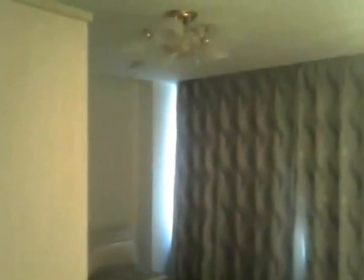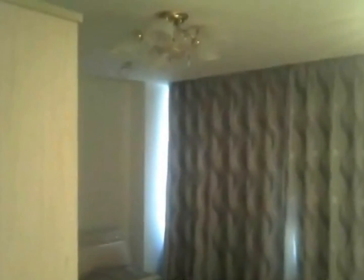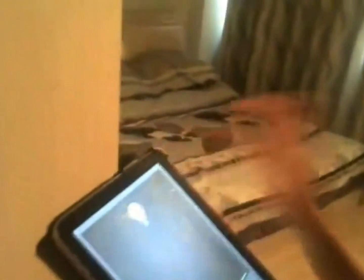Now let's come to the master bedroom. The light here works with the same principle as the lights in the dining room and the living room. You can turn it on — click this button. And in our master bedroom, there is another product: the automatic curtain, which works with the same principle as the blind window.